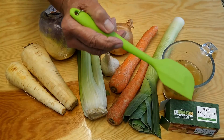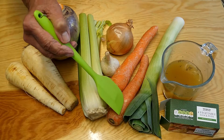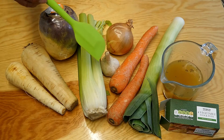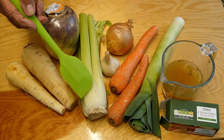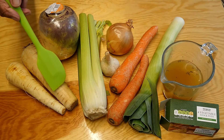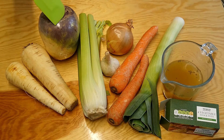So we're going to need some stock — this is just a vegetable stock that I've made into this jug here. A leek, some carrots, plenty of flavor there, garlic, even more flavor there, a white onion, a couple of sticks of celery, some parsnips, and of course some really delicious swede.